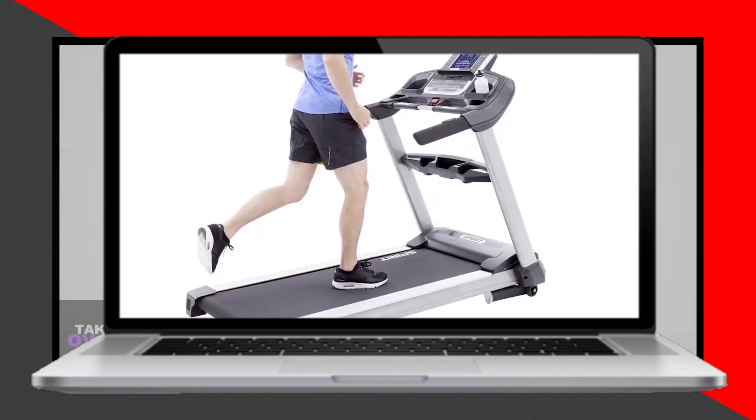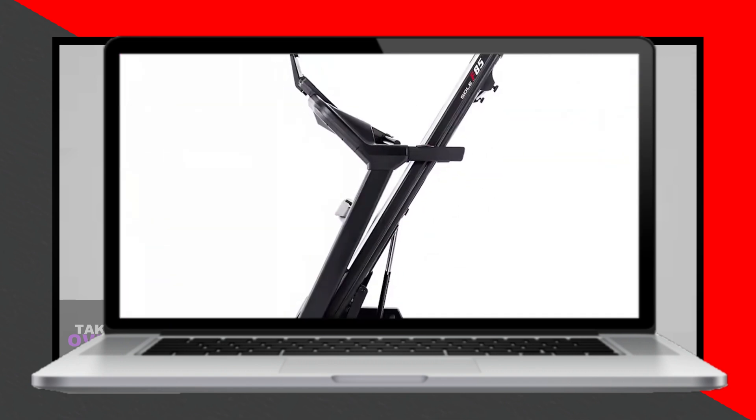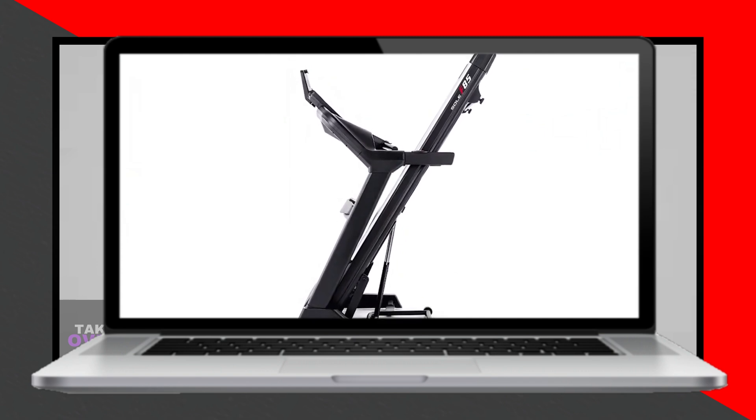Compared to 400 pounds for the Soul F85, the Spirit XT685 is designed to be sturdy and can therefore accommodate more weight without compromising on speed.